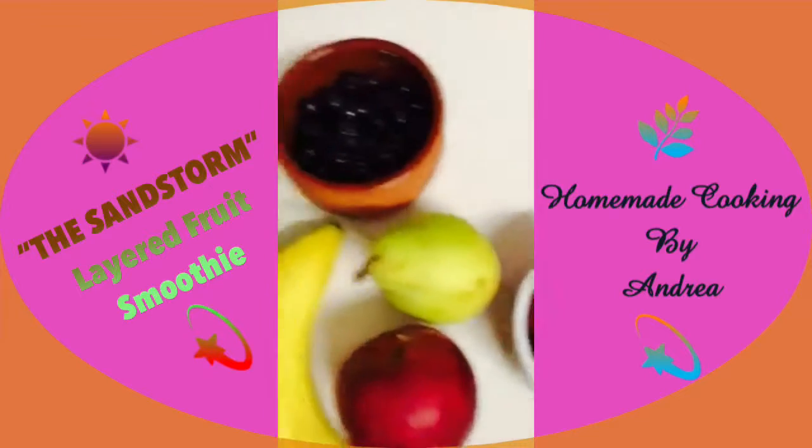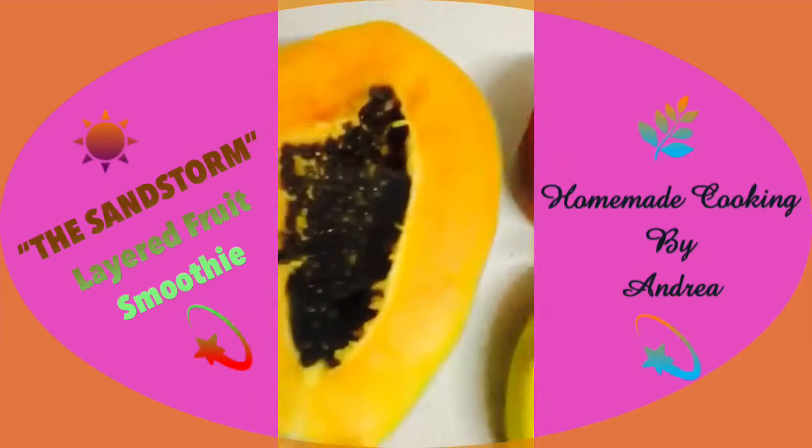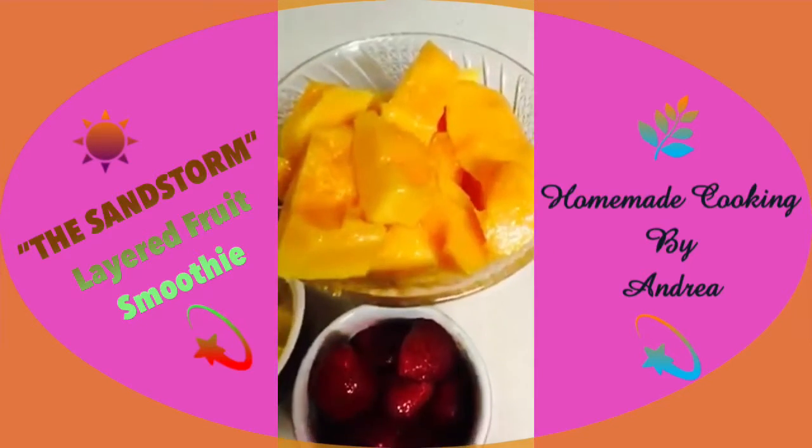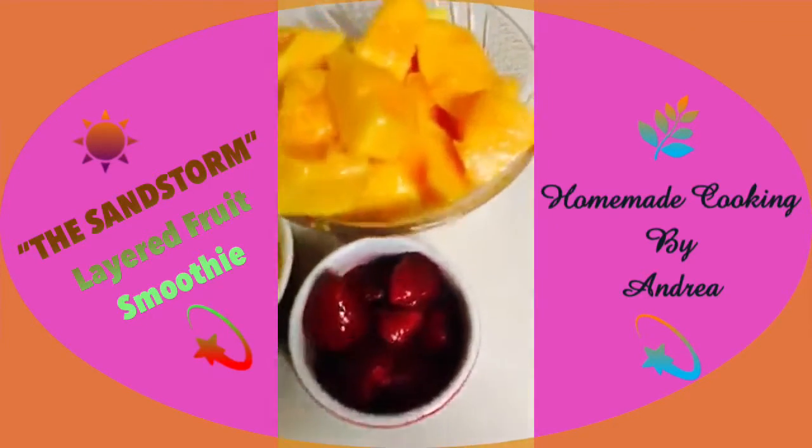Hi everyone! Today you can see in front of me I have all these lovely fruits, and I have this tropical fruit papaya. Here are the fruits all cut up.